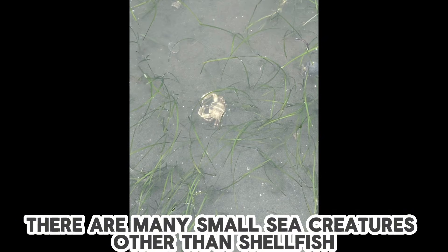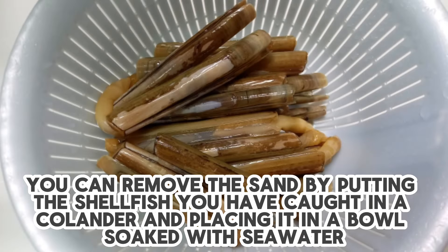There are many small sea creatures other than shellfish. You can remove the sand by putting the shellfish you have caught in a colander and placing it in a bowl soaked with seawater.